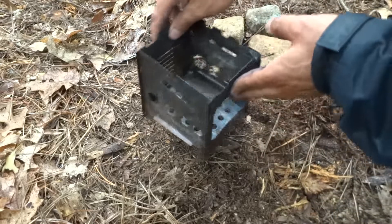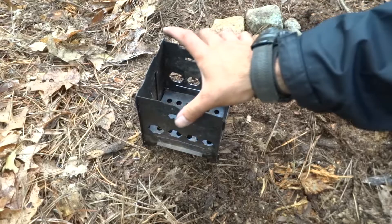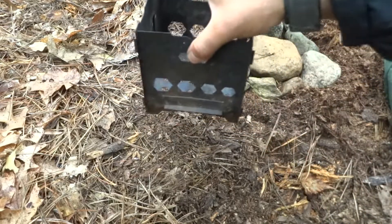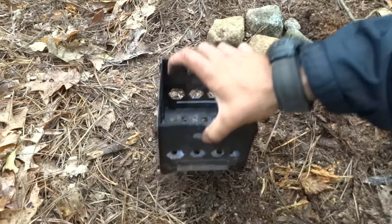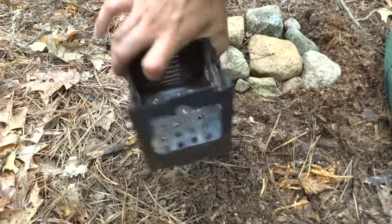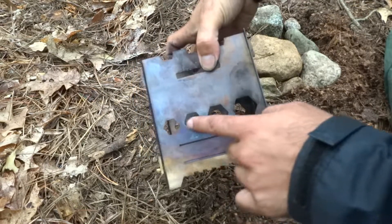When I first set it up it was really flimsy, but after using it the first time it stays intact pretty well. When you grab the pieces, you want to grab the pieces that have the little hooks on them because that's going to keep it more stable — so if you're trying to move it or something like that, grab the two pieces that have the little hooks on them.